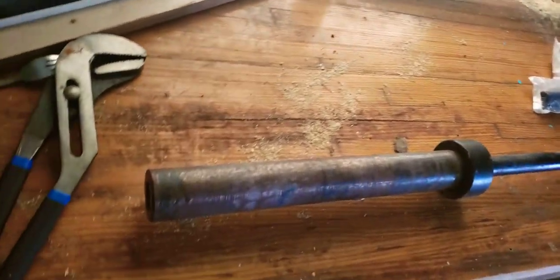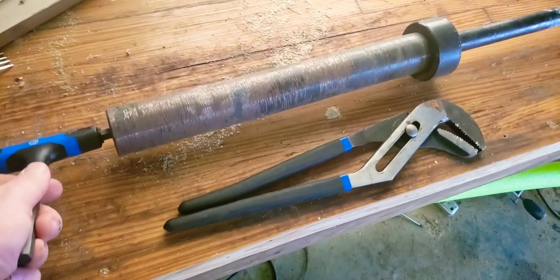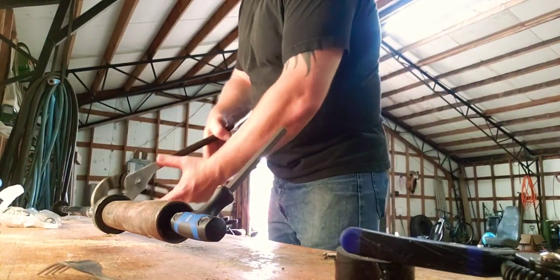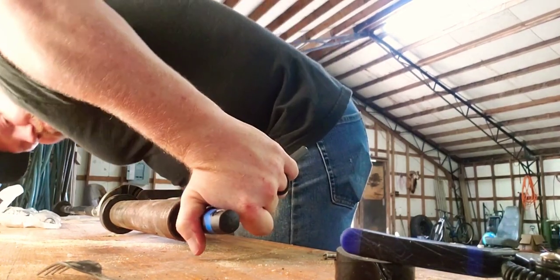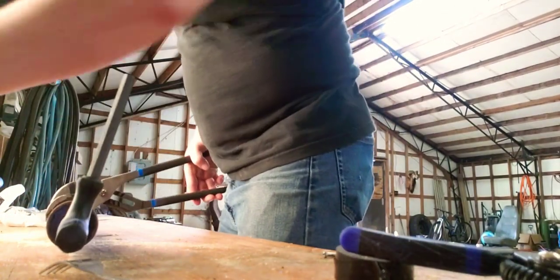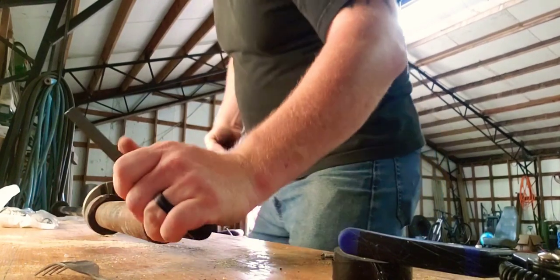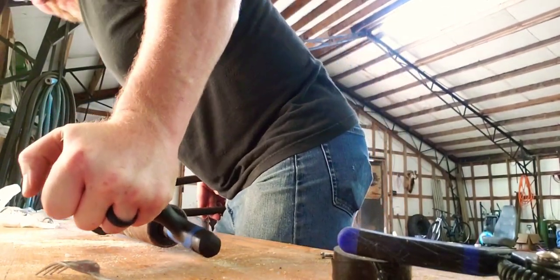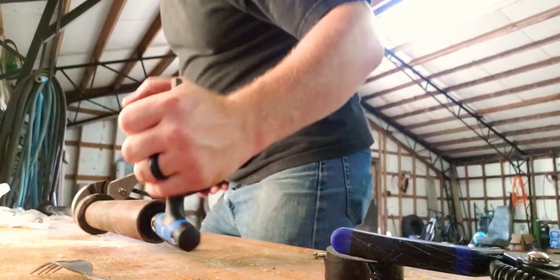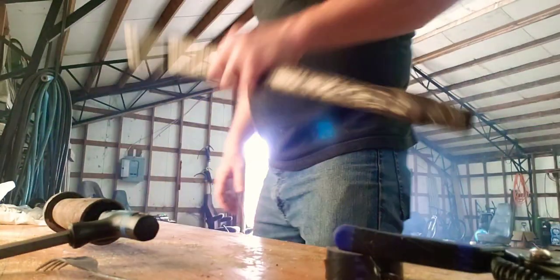The first thing I have to do is undo this allen head collar here — that's what I've got the pliers for to hold it, since I don't have a vise. I'm going to get a good tight hold on these. That's on there pretty good. All right, I have what we call in the south a cheater bar — that did the trick.